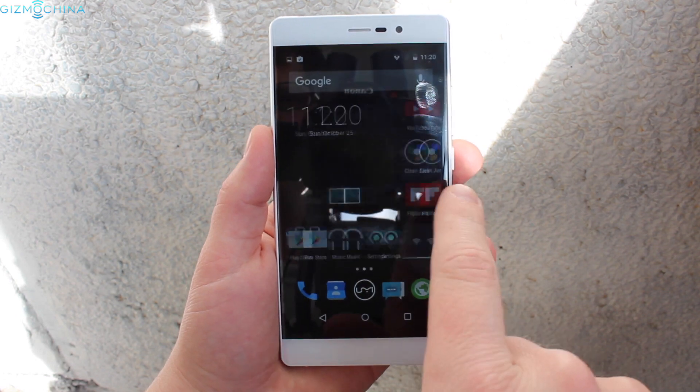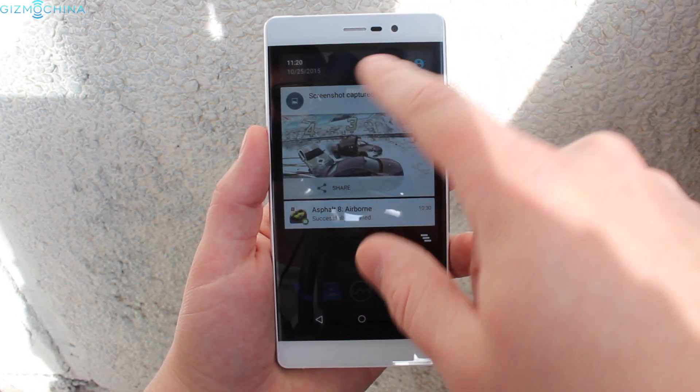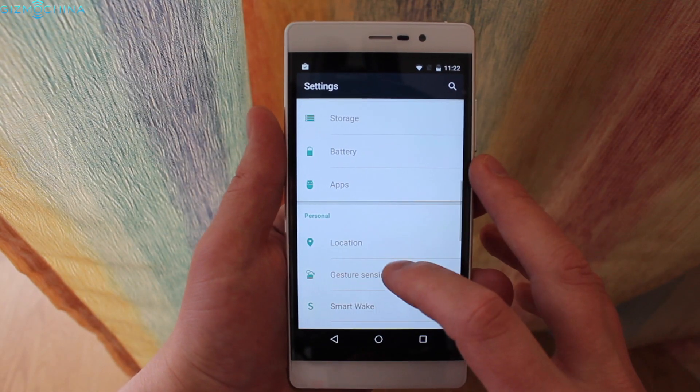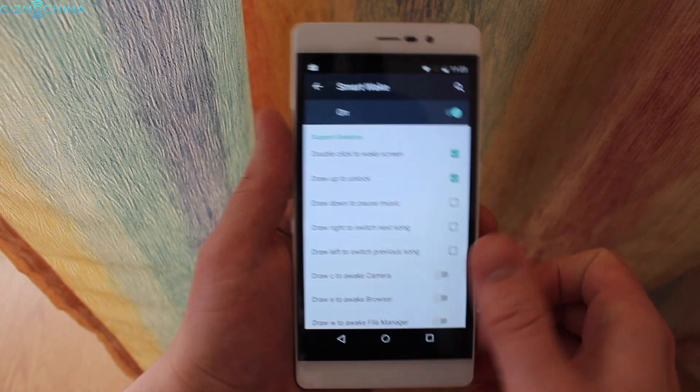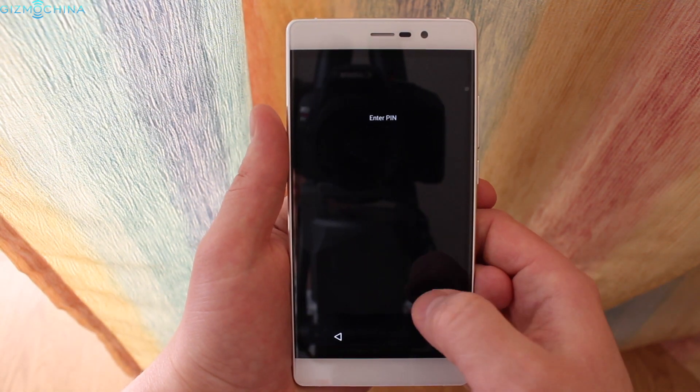When it comes to the UI, YumiFair runs on Android 5.1 out of the box with a light Yumi skin on top of it. It is almost a stock Android build, but as usual we have some extra features like gesture controls built in. However, they don't seem to be working fine all the time, or they work slowly.